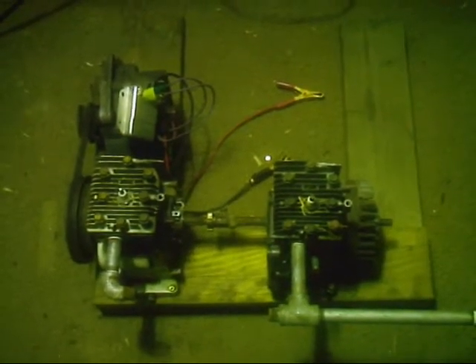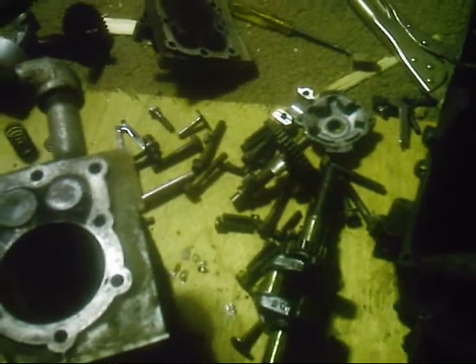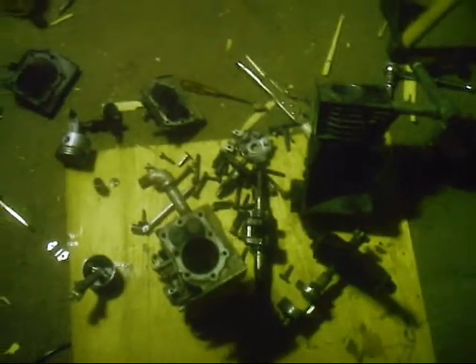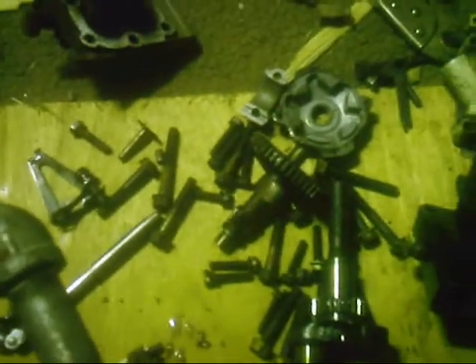I'll show you a video of it when it's apart. Okay, here's the motor, all apart — a burly pile of parts. I guess the point of this video is to show you the two major modifications to the B&S engines that I found that made them most efficient.